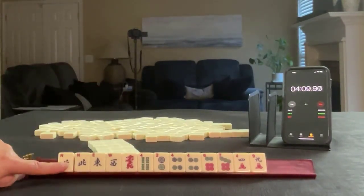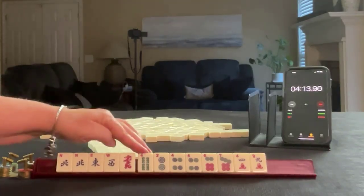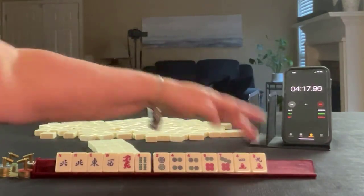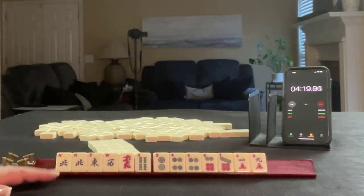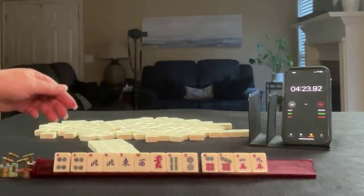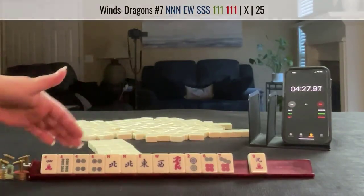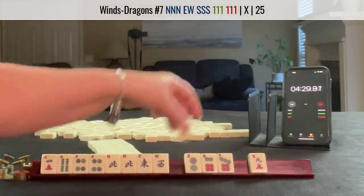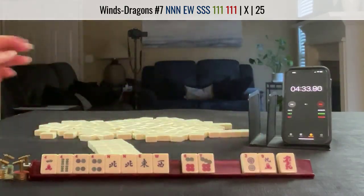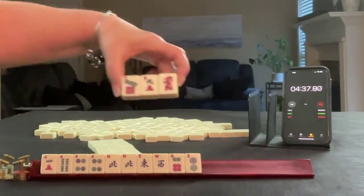We have pair north, east-west, green dragon or red dragon, four bam, two, four, six, seven in dots, pair four, four crack, four crack, nine crack. With these I would leverage the multiples — fours. News concealed with fours. Maybe we do have some two, four, six, eight in here. Let's pass these three.